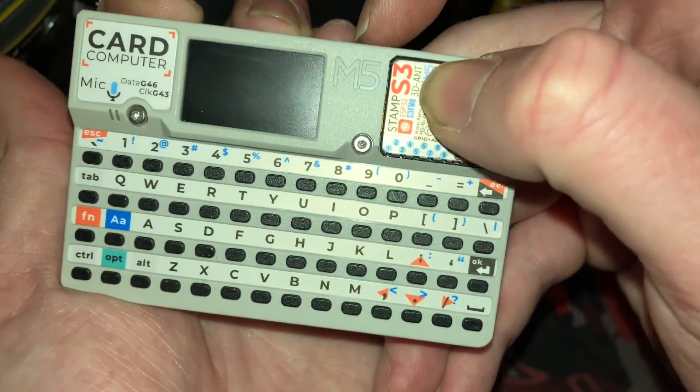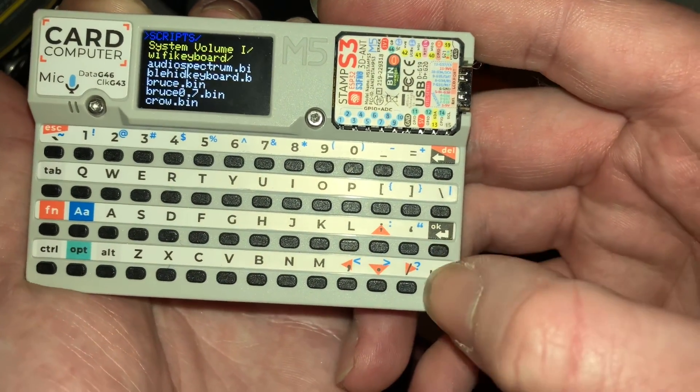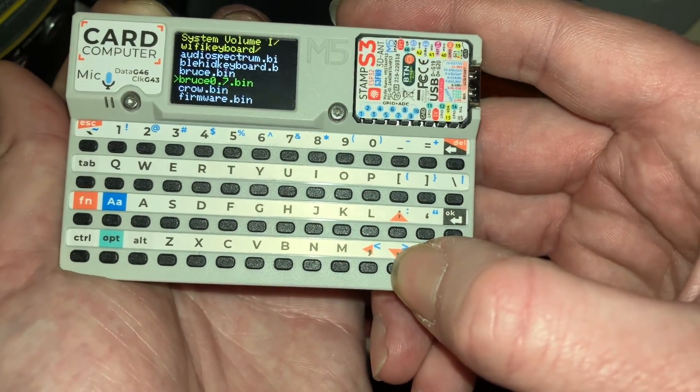So you can go ahead and turn it off, turn it on, hit that enter. Now we can go ahead and scroll through and select any of the other firmwares we want to.